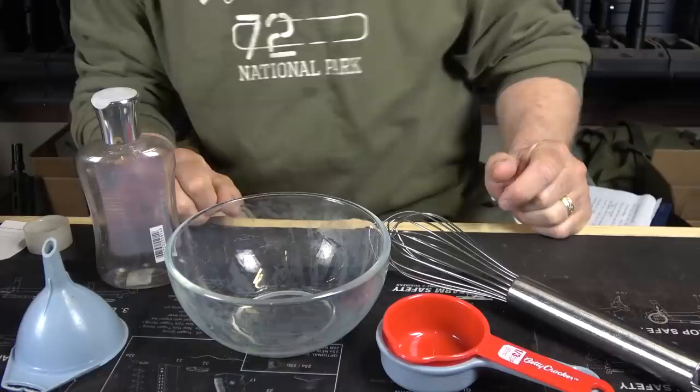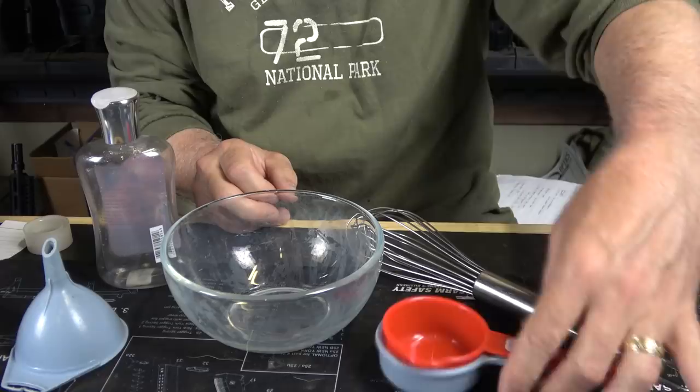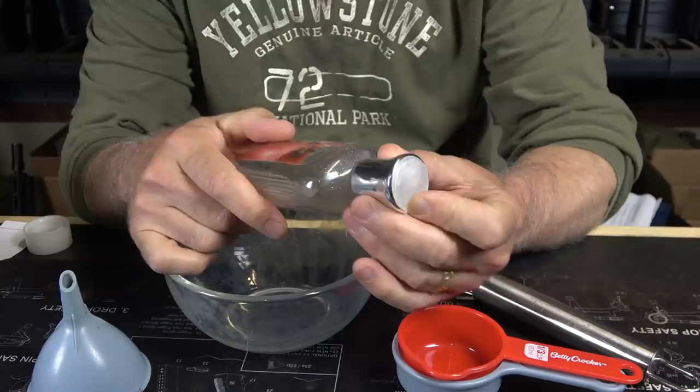These are the only two ingredients you need. The items you'll need are just some kind of bowl for mixing, a whisk to mix it, a couple of measuring cups — we're using one-third — and then a small funnel. You'll also need some kind of little bottle to apply it. This one has a little pop-up top and you can just squeeze it.